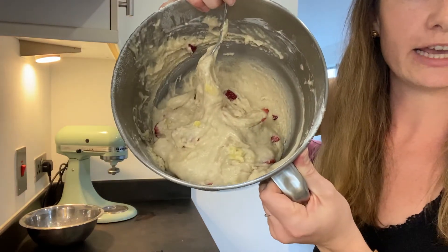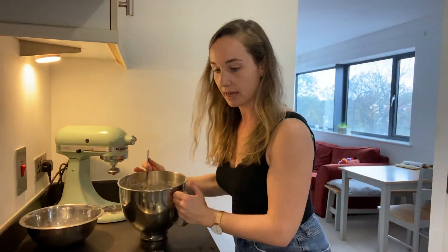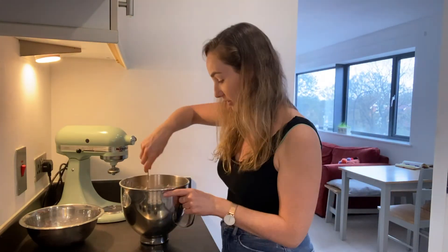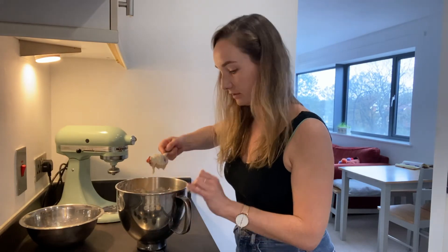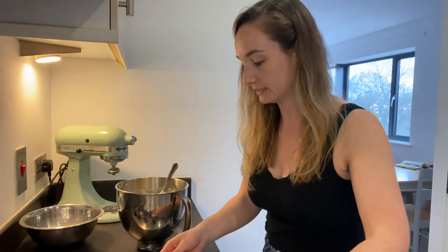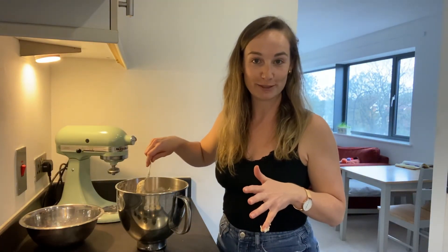Your cake batter should still have some lumps. Put this very quickly into your muffin trays - fill them up, don't be shy, get them to the top. The cupcake cases are quite full. Then pop them in the oven for 20 to 25 minutes.